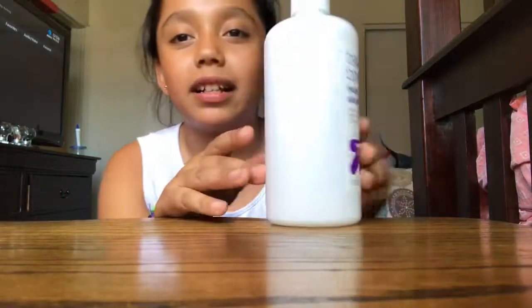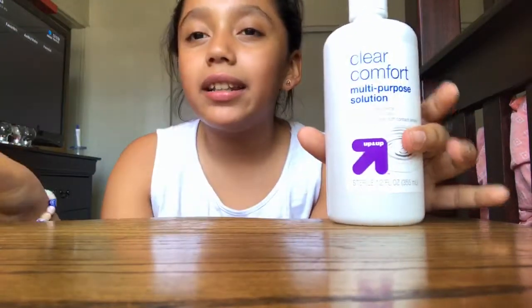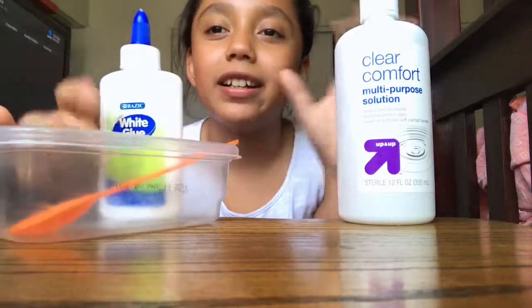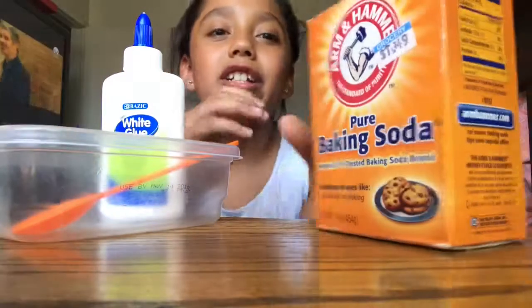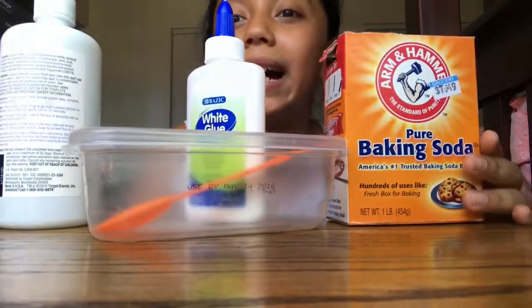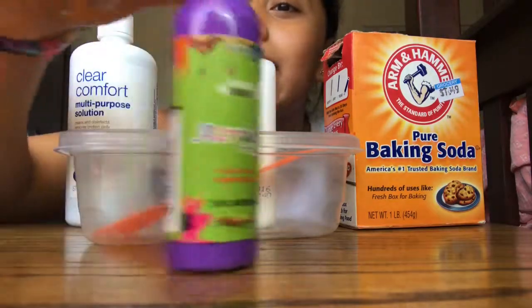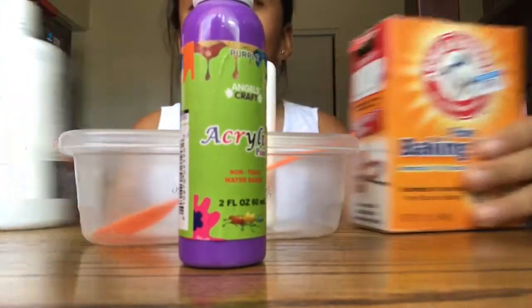You'll also be needing some glue — this is the basic thing that you need. You can use any type of activator. What works best is if you use laundry detergent because then you don't have to measure stuff, but I'm just using some contact lens solution because that's all I have on hand right now. You can buy this at Target. You also add just a little bit of baking soda to it and it will make your slime. This is optional, but I'm going to be adding some color using acrylic paint.